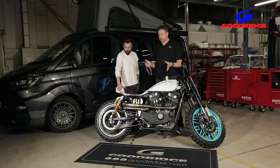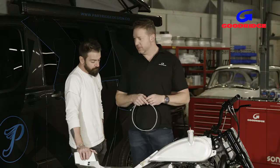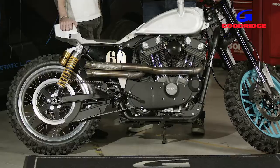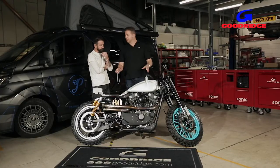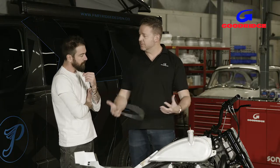Slightly different video today because we're talking about custom applications. I've got my friend Ann Partridge of Partridge Designs. You've built a few custom bikes — one or two. The problem is, you've built an amazing custom bike, you've got everything in the wrong place because it's a complete one-off. How do you then plumb it up if there isn't an off-the-shelf solution?